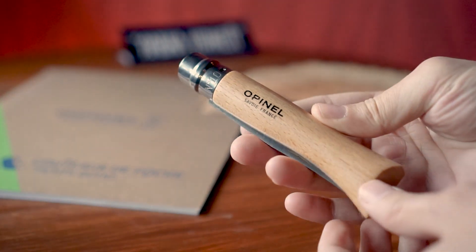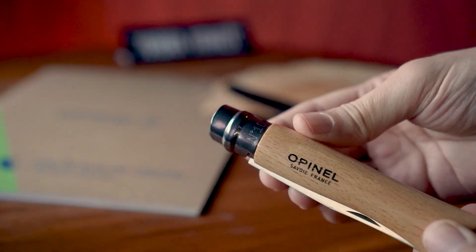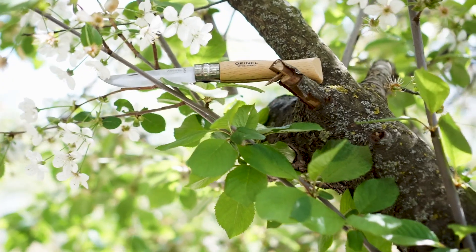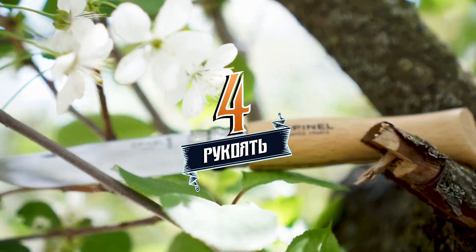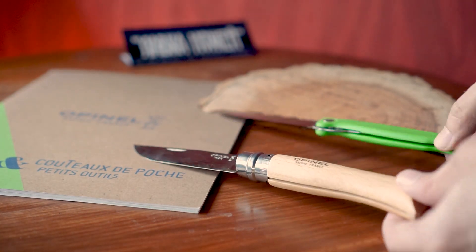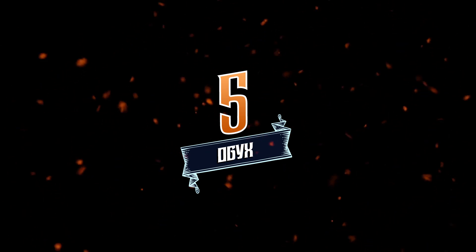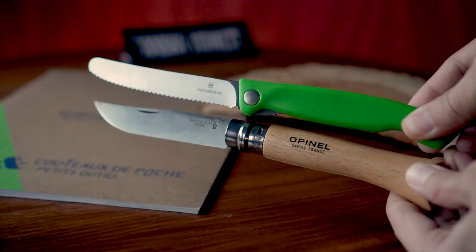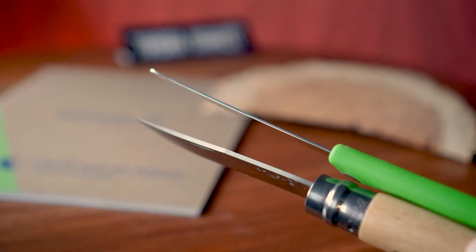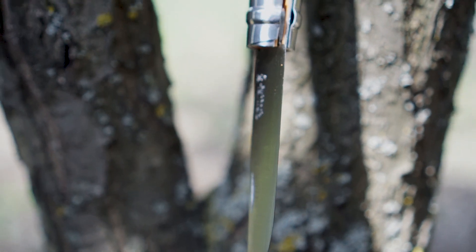Слабая точка Опинеля — именно деревянная рукоять, которая требует периодического ухода. Опинелевские рукояти даже в сырую погоду без прямого контакта с водой имеют свойство разбухать и полностью блокировать клинок, не давая возможности ни сложить, ни раскрыть нож. Пункт четвёртый — рукоять: благодаря полнотелой деревянной рукояти Опинель комфортнее лежит в руке. Пятый пункт — толщина обуха: длина клинка Victorinox 110 мм, у Опинеля ближайший — 100 мм клинок, обух у которого толще и жёстче. Таким клинком уже можно аккуратно настрогать щепочек для растопки костра. Вот и получается, что Опинель архаичней, но всё равно универсальней.